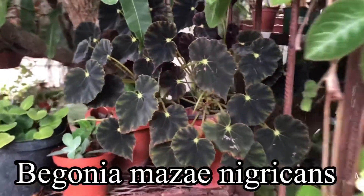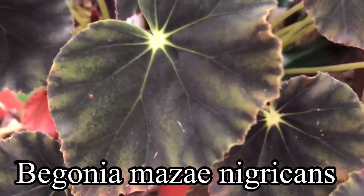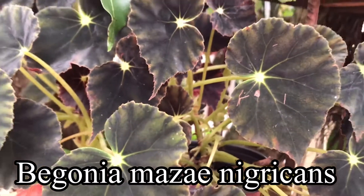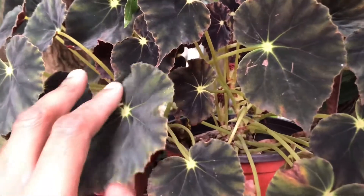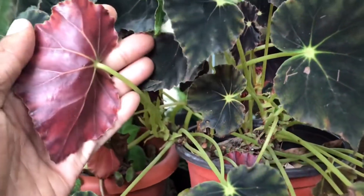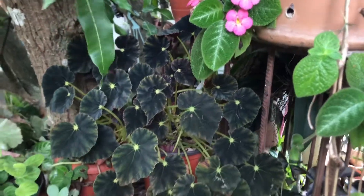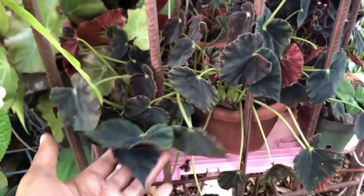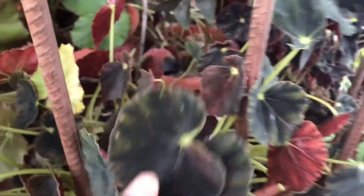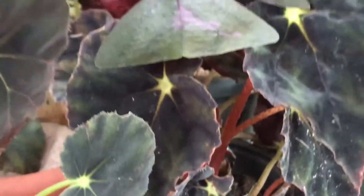I wanted to show you this begonia — look at this beauty. It kind of looks a bit red on camera but believe me, it has a green tone. Just the leaves — the back of the leaves are red, really pretty. I have some more here. These definitely look like they need some water, but they are gorgeous. Looks like slugs got to that one.